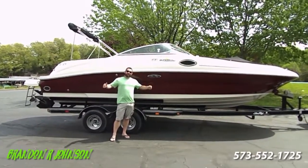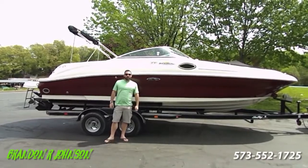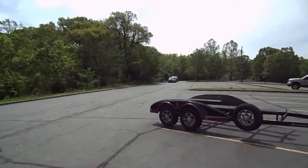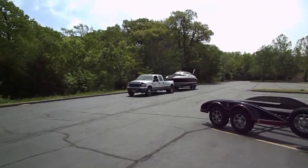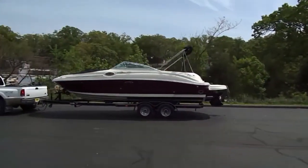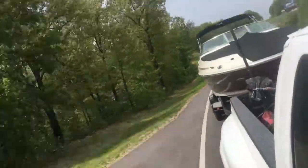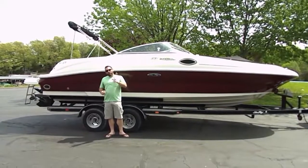Hi, my name is Brandon Johnson, and today I have the pleasure of taking you for a ride on an awesome C-Ray 240 Sundeck. But before I do,